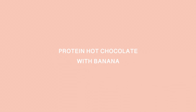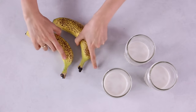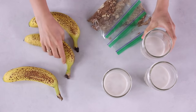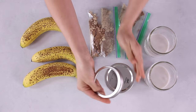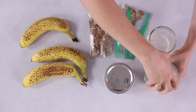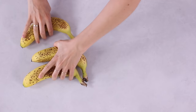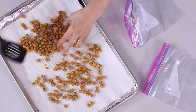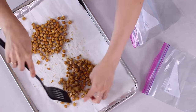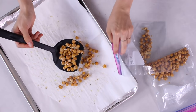For snack one — protein hot chocolate with banana — once the hot chocolate ingredients have been divided between three reusable containers and bags, put those in the fridge. You'll have three servings prepped with a banana to go with each. For snack two — roasted chickpeas — once they've cooled fully, divide them into two servings, store each in a reusable Ziploc bag or container, properly sealed, and store in a cool dry place.